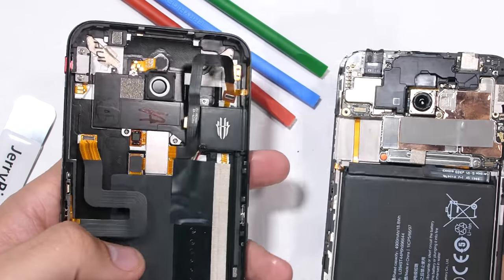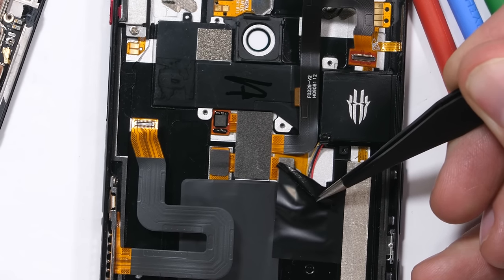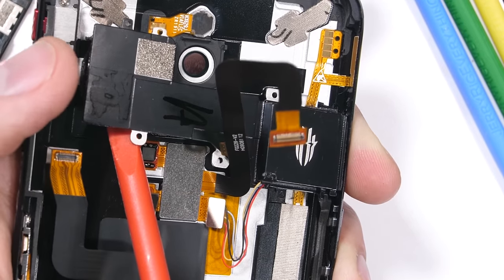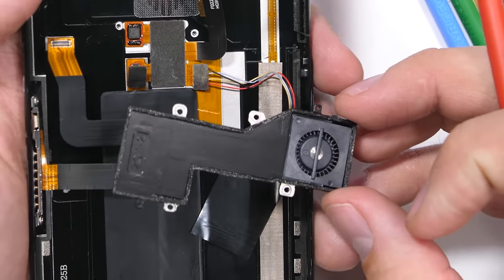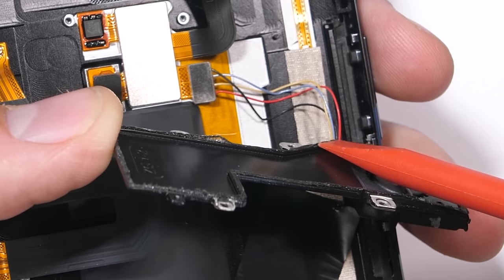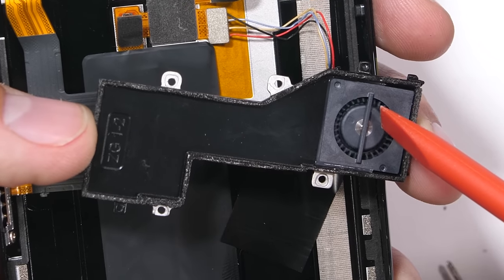The internal fan of the Nubia Red Magic 3 is still attached to the back panel with four silver screws, and it gets its power and communication from four soldered wires. There is also a surprising amount of adhesive holding the whole thing in place. Once the fan has popped off the back, we can see that the fan unit resides off to the side of the phone right next to the exit vent, and the center intake hole on the back is situated above a very shallow channel. The fan spins, sucks the air in through that back grill, down through the shallow channel, and spits it out the side vent of the phone.